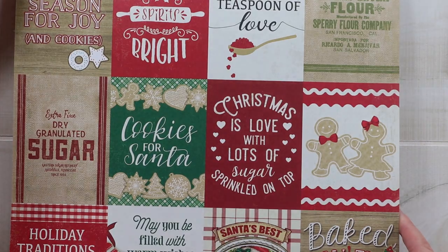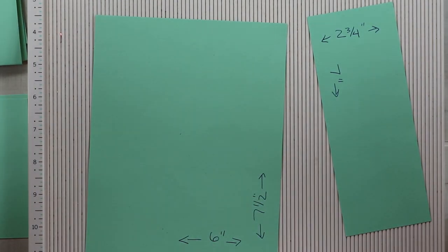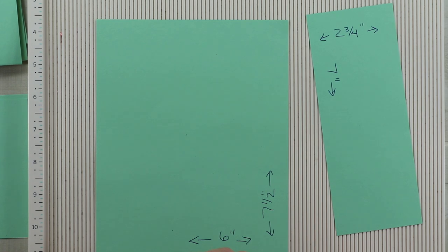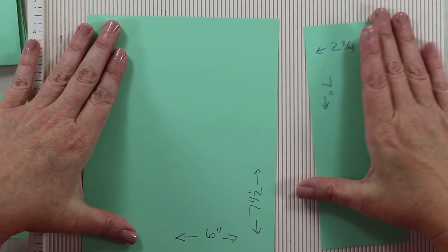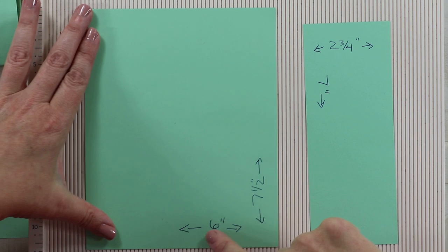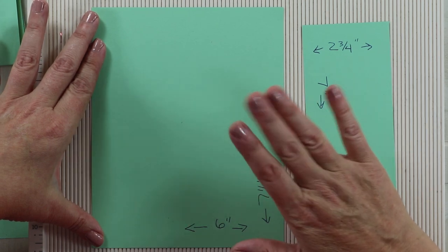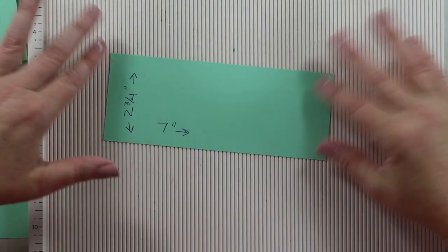All right, enough jibber-jabbering about the collection, let's get into the project. First we have to create the base and the pockets for this loaded envelope. I picked the size six by seven and a half, just because it's easier to photograph almost-square things — that's a purely self-serving choice. The base is going to be six inches wide and seven and a half inches tall. You do want to cut this from heavy cardstock — 110-pound cardstock — to give you a nice firm, sturdy base. Then you can switch to 65-pound weight for the pockets.